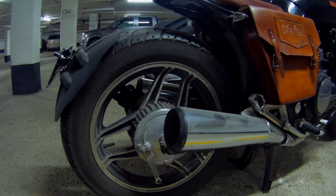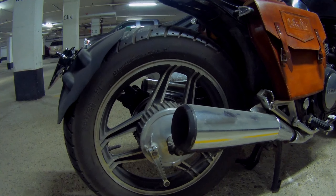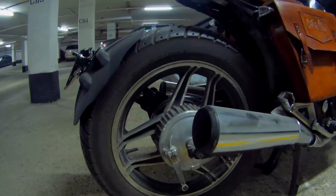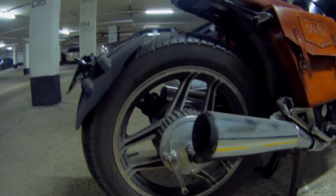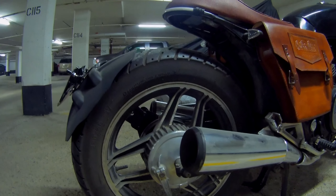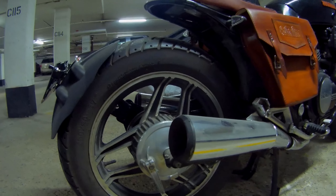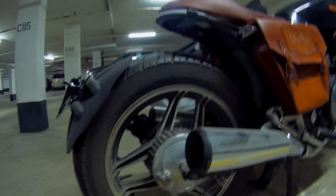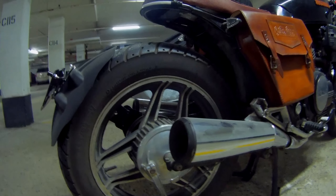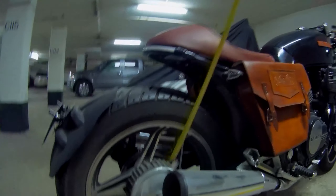This is the rear tire as it currently sits. We're going to be changing it today and there are a few things to point out before we do so. This tire is actually the same size as the stock tire, so that's good. The new one I am putting on however is a slightly lower profile tire — this one is a 130/90, and the new one I'm putting on is a 130/80.